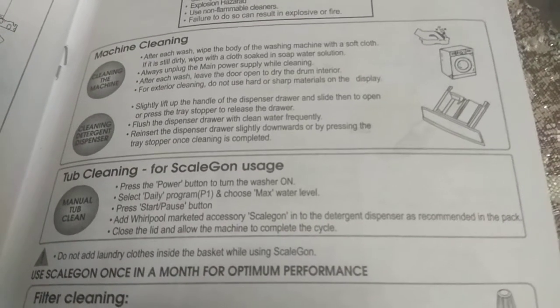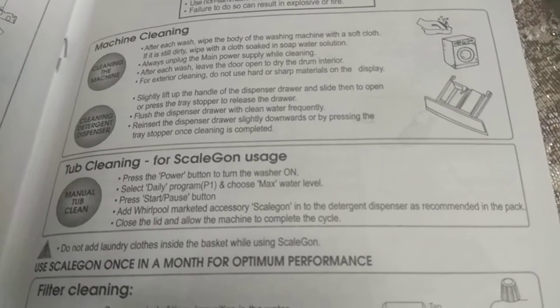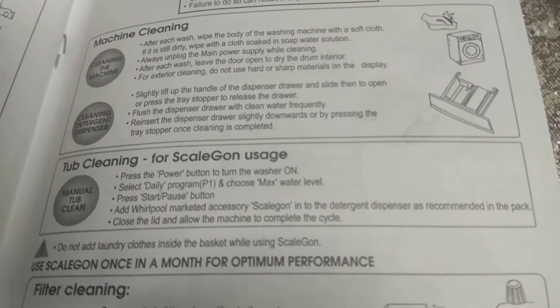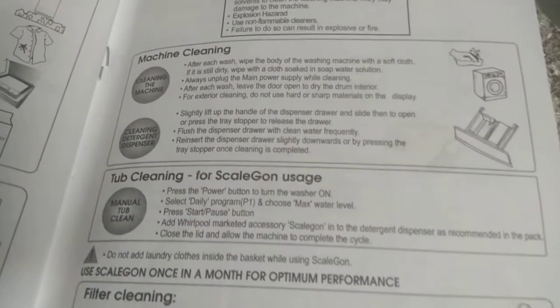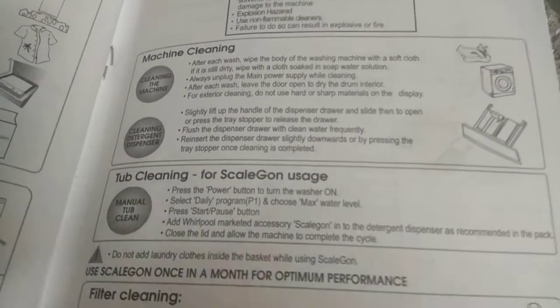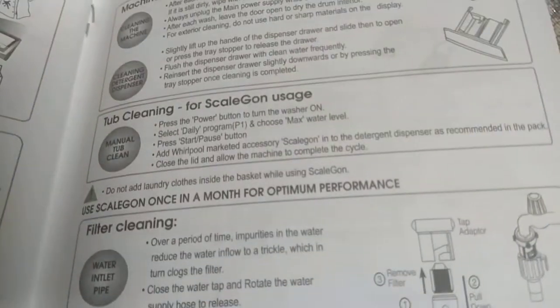Cleaning the Detergent Dispenser: Slightly lift up the handle of the dispenser drawer and slide to open, or press the tray stopper to release the drawer. Flush the dispenser drawer with clean water frequently. Reinsert the dispenser drawer slightly downwards or by pressing the tray stopper once cleaning is completed. For scale removal (manual top clean): Press the power button to turn the washer on, select daily program P1, and choose max water level.